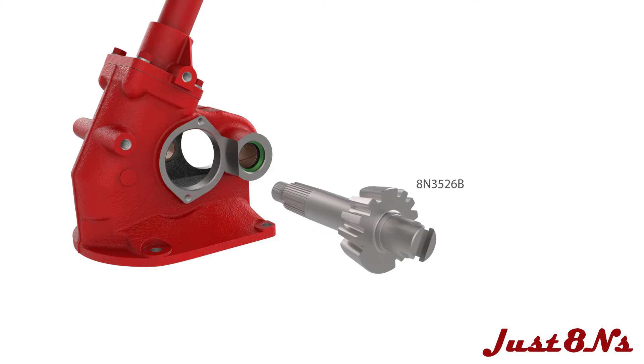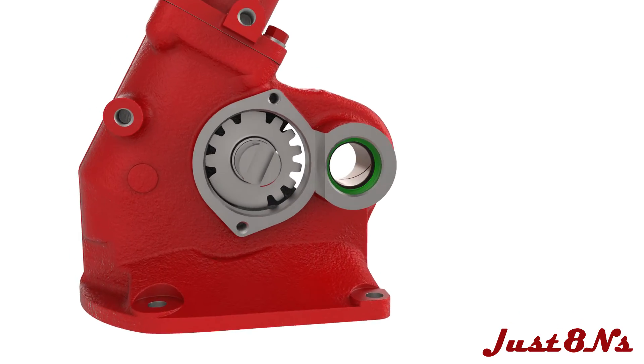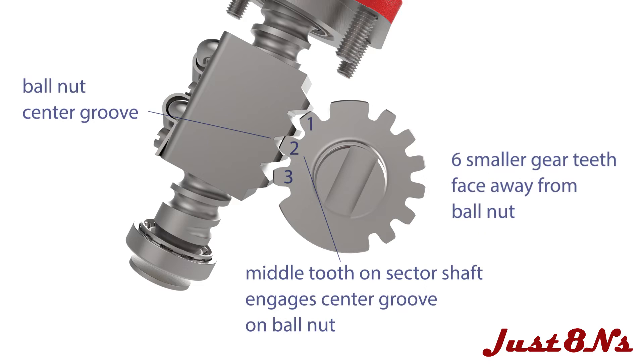Place the right hand sector shaft into the housing, mating the ball nut and sector shaft gear teeth and assuring the ball nut is centered on the grooved portion of the shaft. Note the alignment of the gear teeth: the six smaller teeth face the rear of the housing. The middle gear tooth of the three larger gear teeth on the sector shaft mates with the center groove on the ball nut assembly.